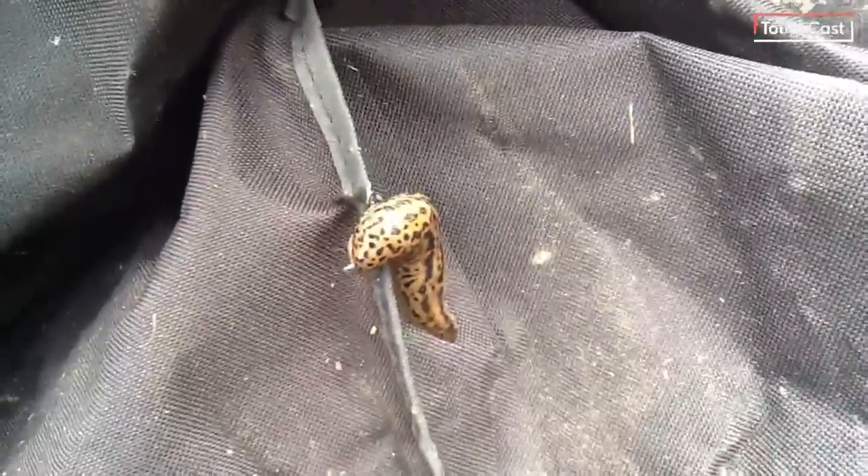This guy is known as a giant garden slug. He's probably about two inches long.